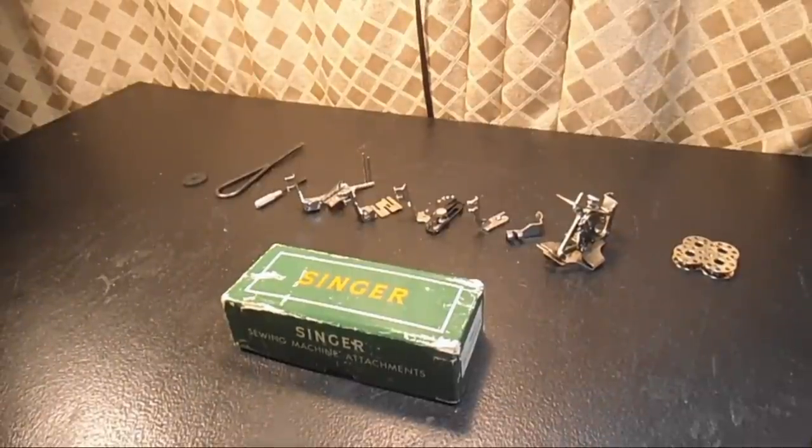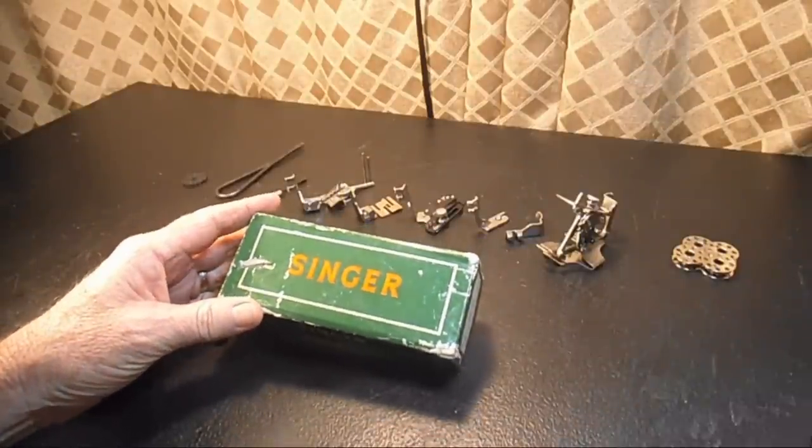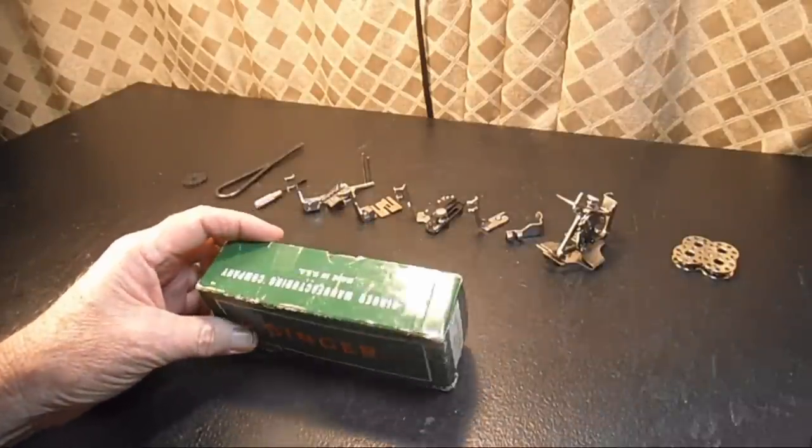This is Andy Tube. In this video, I'm going to show you the attachment set for the Singer Model 301. This attachment set does not include, by any means, all the attachments that were available for the Model 301. There's also a group of what's called special attachments for the Model 301, but this video is about the standard or included set of attachments that came with the machine.